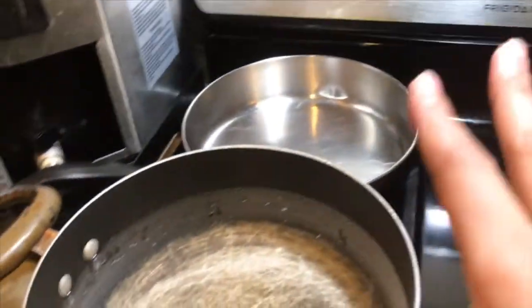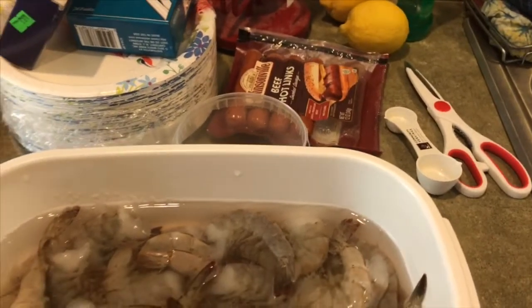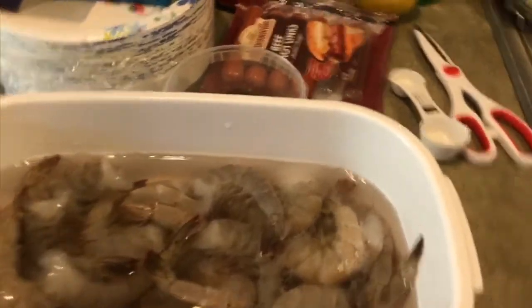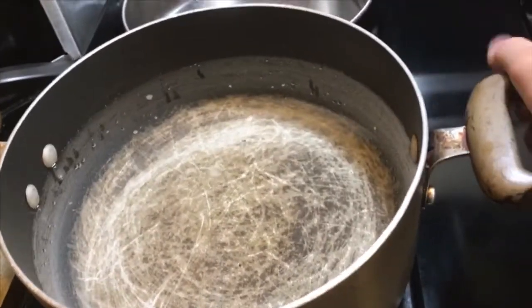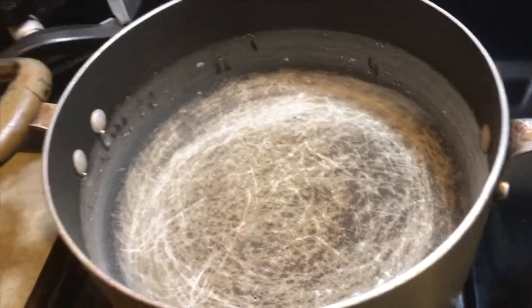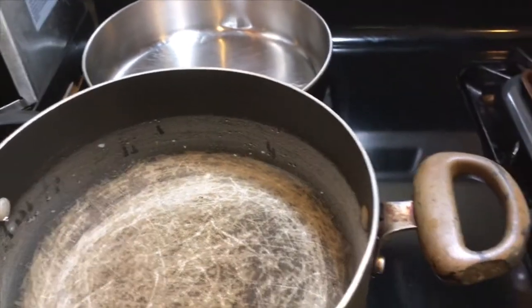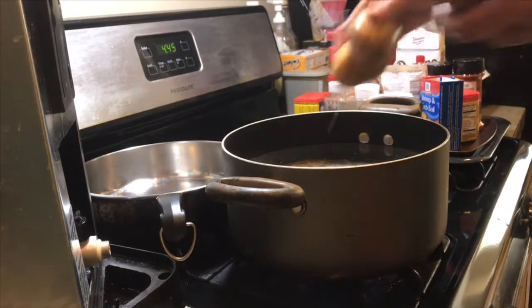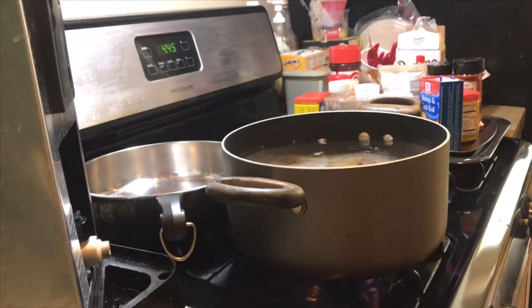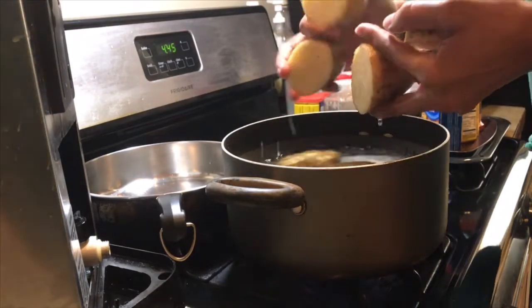Today I'm cooking some shrimp with some sausages, some corn on the cob, and some potatoes. This is the pot I'm gonna use to cook the potatoes, the corn, and the shrimp.